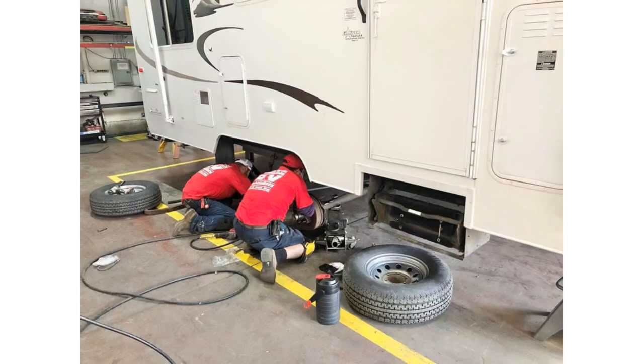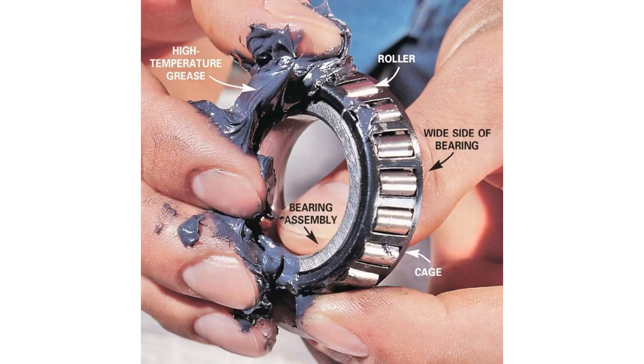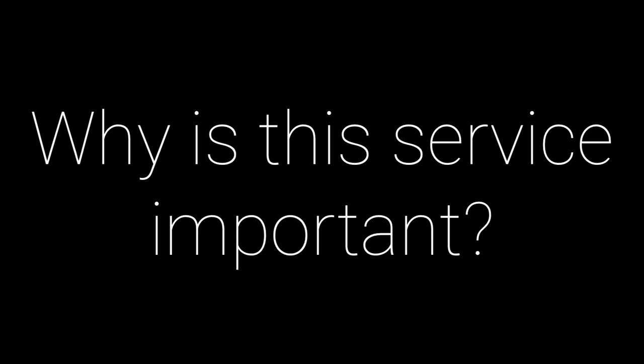During our service, we're going to inspect the brakes and the bearings for wear or damage. We're going to clean and repack the wheel bearings and replace the seals. We're going to clean and adjust the brake shoes and test the operation. We're also going to adjust the air pressure and torque the wheels to specs.